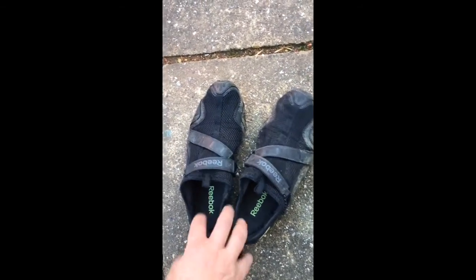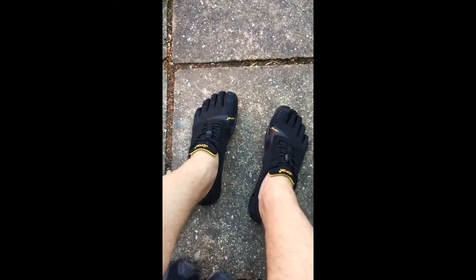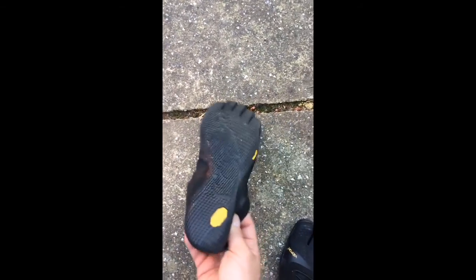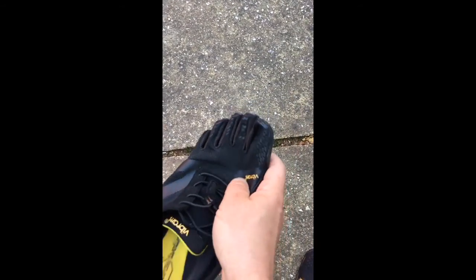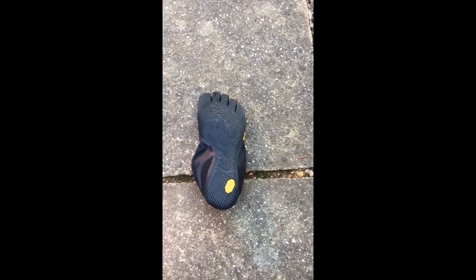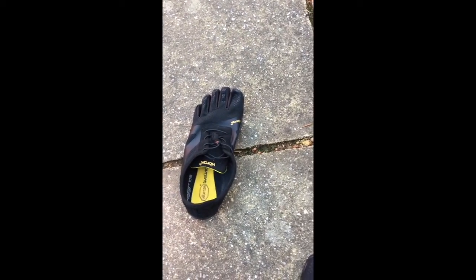Those are my old running shoes — they're probably going to retire now. And these are my new running shoes, which I have to say are unbelievable. I just came back from a half hour run and I've never had so much fun. They were so comfortable. They fit quite snug — I probably should have gone half a size larger — but they are really incredibly soft. They have a very thin sole so I can feel every stone when I run. I probably wouldn't recommend them to someone who hasn't done any minimalistic running, but if you haven't, you should really try it. I can definitely recommend Vibrams to everyone.